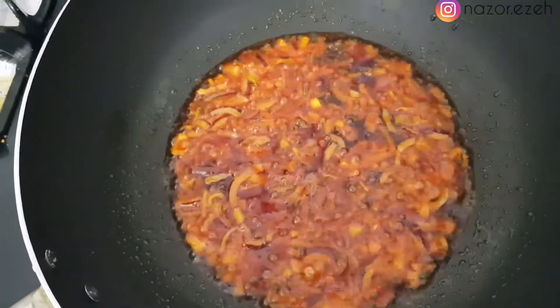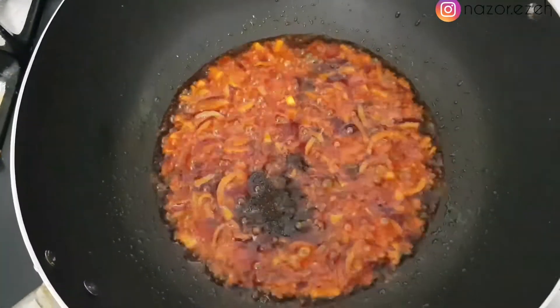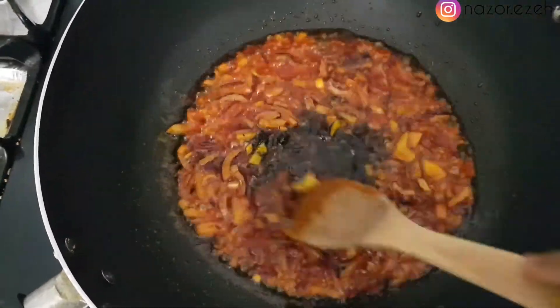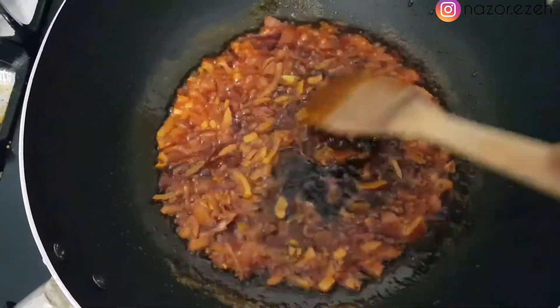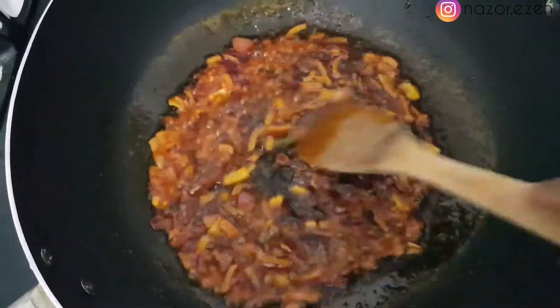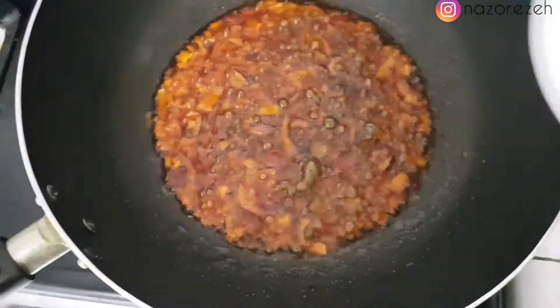Then I'm going to introduce my ehuru. I roasted this ehuru — when you roast it, it gives it a different flavor, it brings out the best of the flavor. So I'm just stirring it all in and frying it for a little bit, then I introduce my pepper.